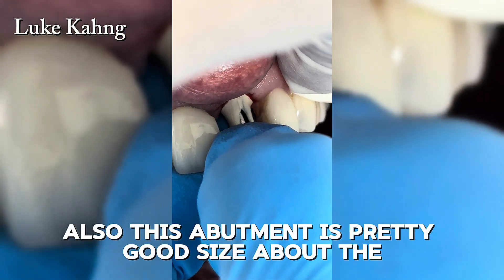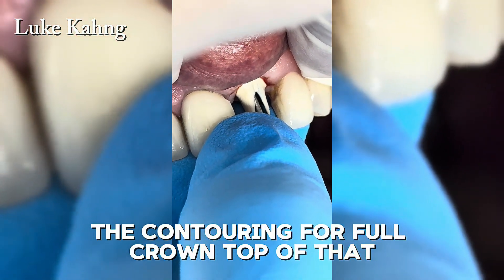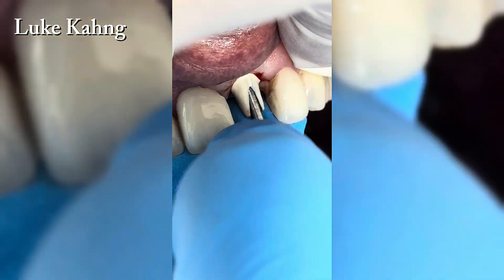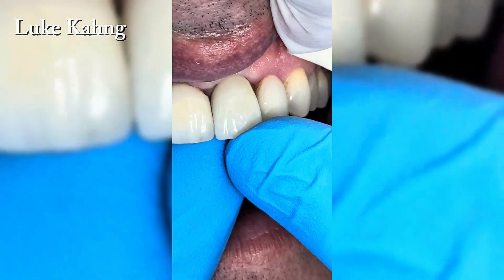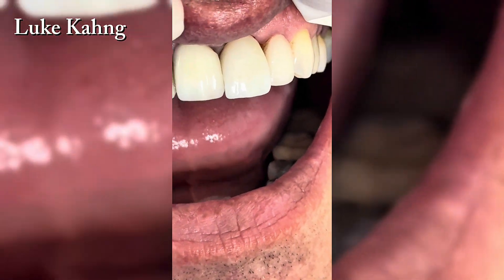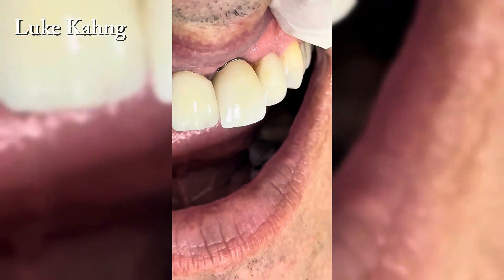This abutment is a pretty good size in terms of contouring. For a full crown on top, the contouring is just very essential. Now trying in the final restoration, which is at the staining stage.